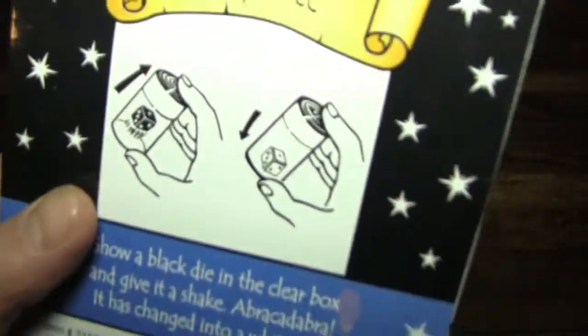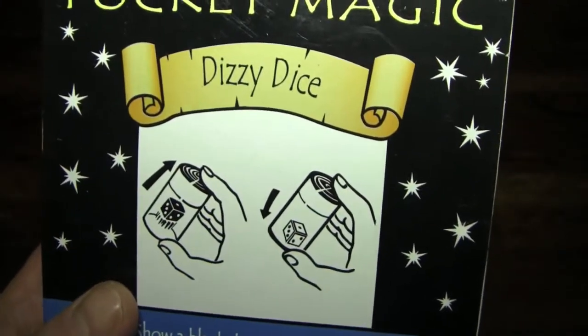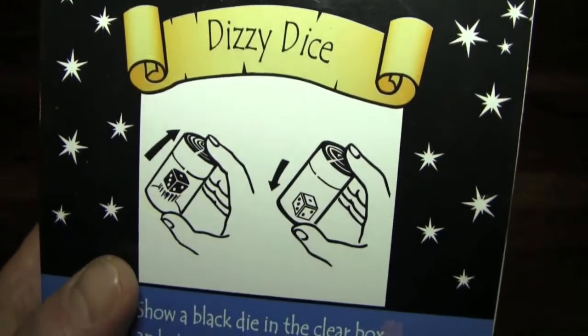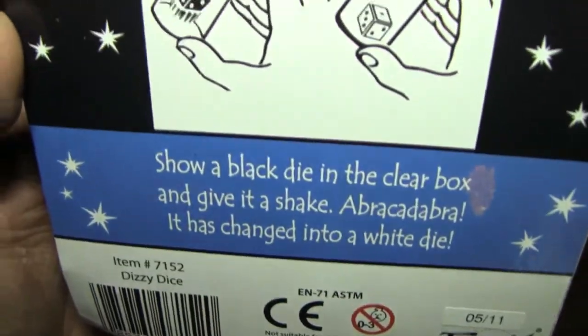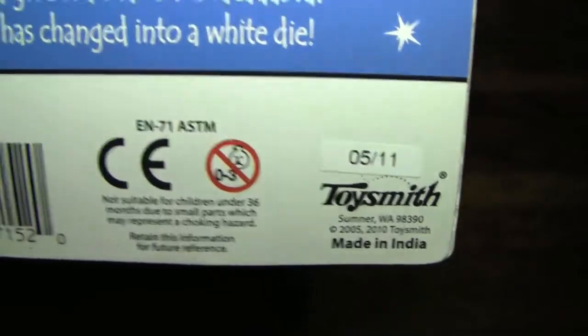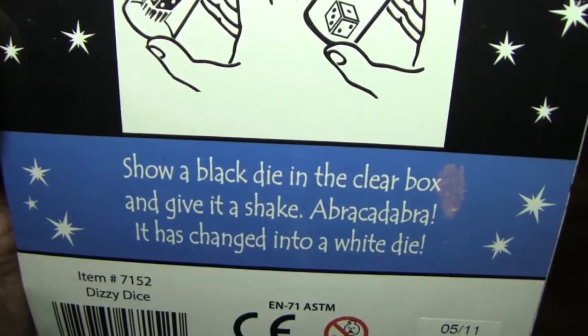On the back it shows how the trick works. Apparently you shake the dice thing up, and it goes from being a black dice to a white dice. In fact, that's what it says right there. And here are the rest of the warnings and information — it's from our good friends at Toy Smith.